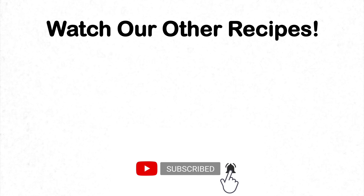We will be making many more delicious recipes in the future, so if you enjoyed this one, go ahead and like, comment, and subscribe.